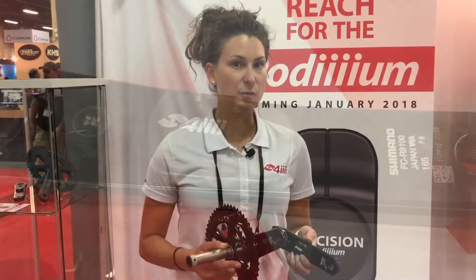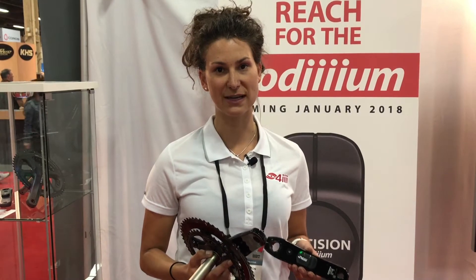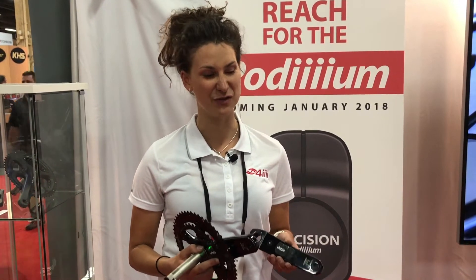We are entirely waterproof — still an important consideration for crank-based power meters. One of the ways we test that is in America's Cup with Team Oracle USA as well as SoftBank Team Japan. If it can withstand the rigor of saltwater, it can definitely withstand some dirt and grime.